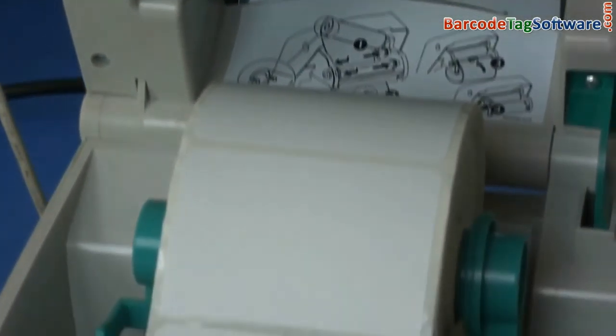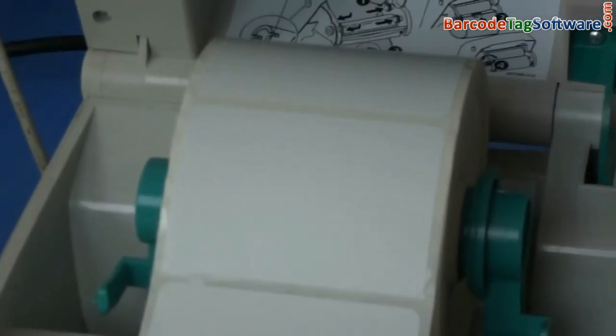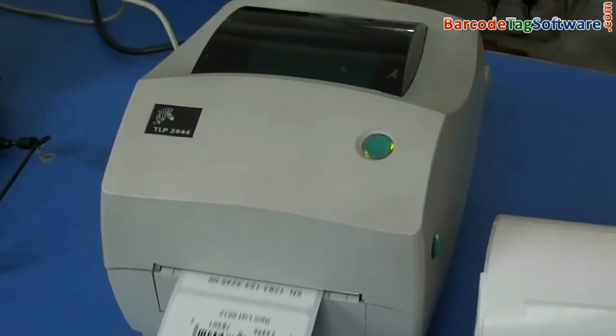When you close the printer head, the printed image area comes in contact with the rolls and your labels get printed. The printer is now ready to print barcode labels.